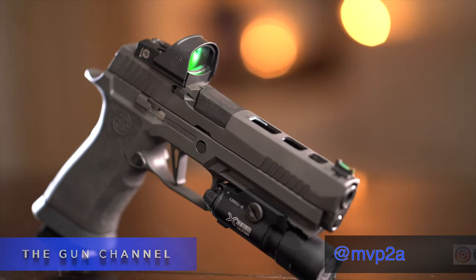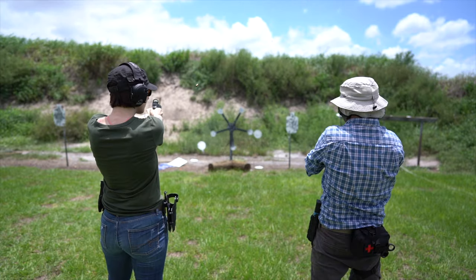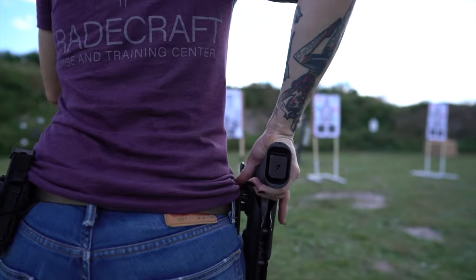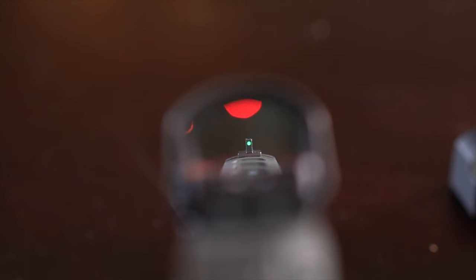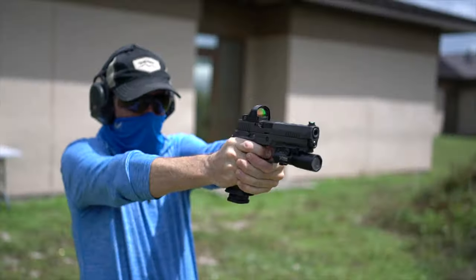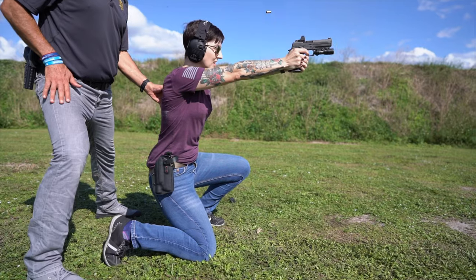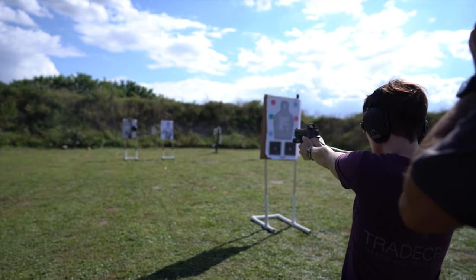Welcome back to the Gun Channel. Today's video is going to be about the SIG P320 X5 Legion. Specifically, we're going to be going over having put over a thousand rounds through it, taking it through multiple classes, the reason for purchasing the red dot versus irons, this gun's place amongst other guns and uses, and what Jessica's experience has been so far as a new shooter having put most of the rounds through it and taking it through the classes.